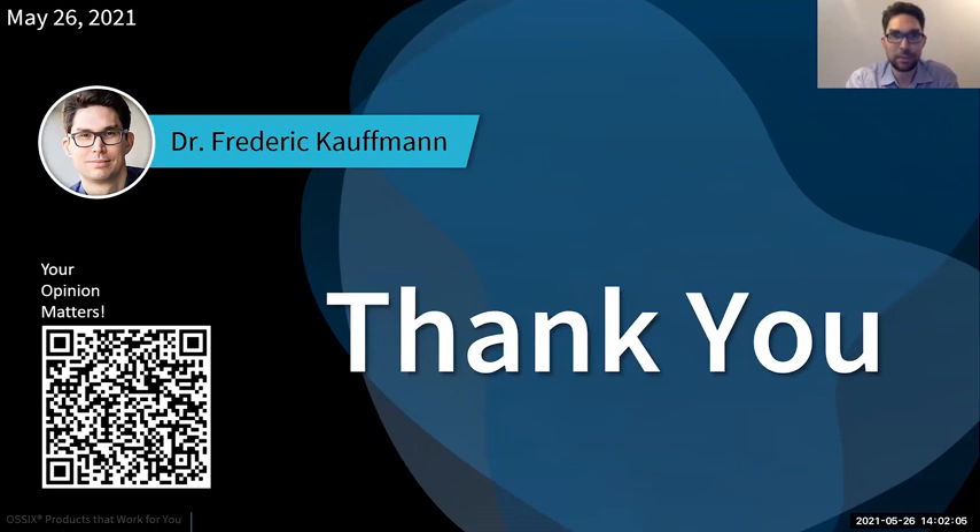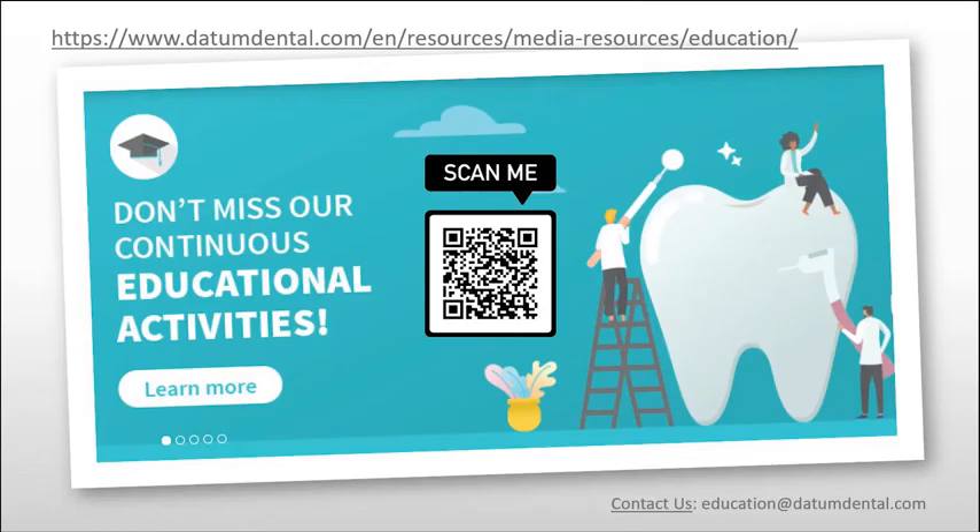Question: do you have experience with Volumax? Yes. I like Volumax for second-stage surgery when we see we're missing some volume in the buccal aspect. But usually my go-to membrane is the O6 Plus. Thank you very much for your time, effort, and professional input. Thank you everybody for joining us today, and I hope to see you all at our next event. Have a great day.